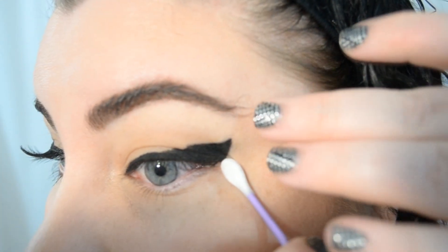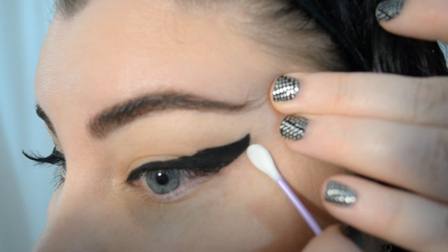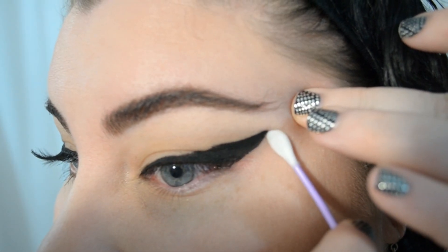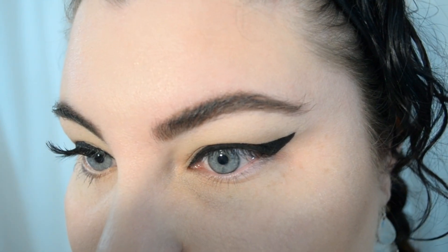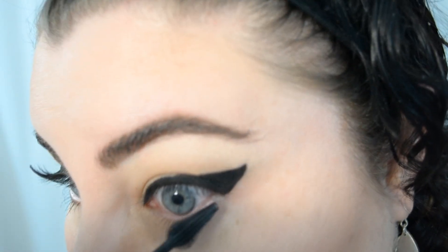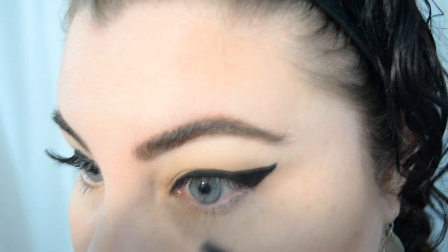Here's where you can come in and clean up what you need to. Some people like to use concealer to do this — I'm just going to use some makeup remover on a cotton tip and drag it up under to crisp up that line.